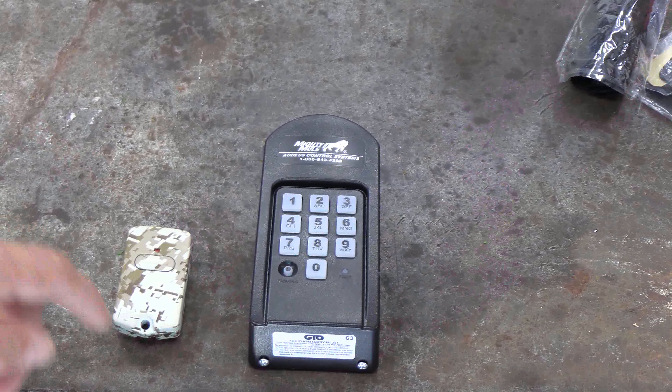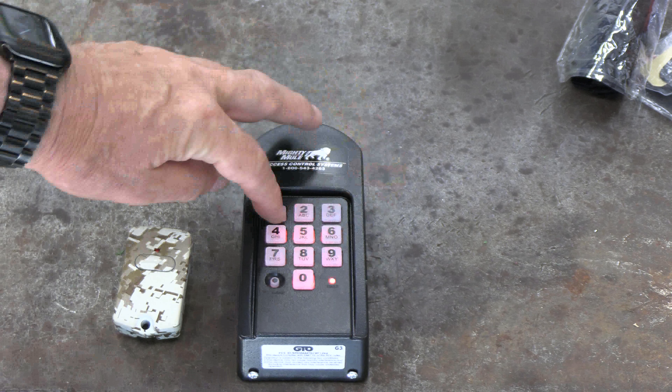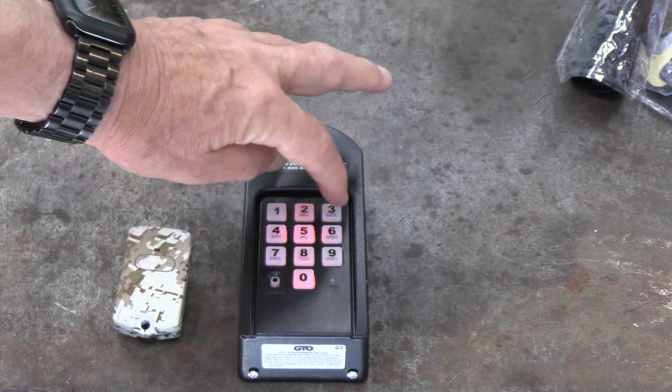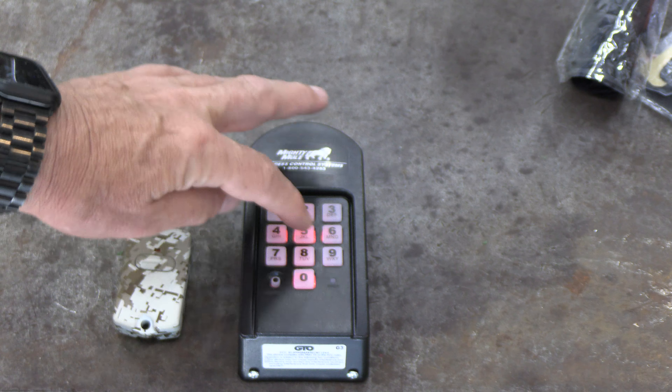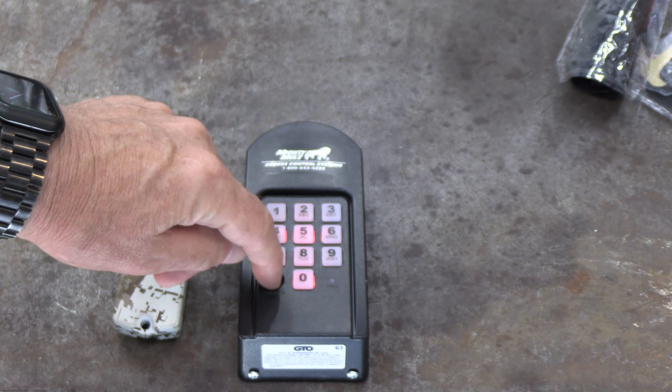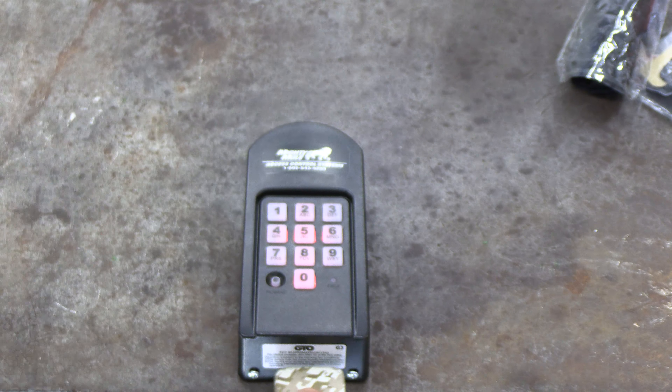To learn the transmitter code, we're going to push the program button using the default master code program 05, which enters the learn mode. Then take the remote and get it close to this.